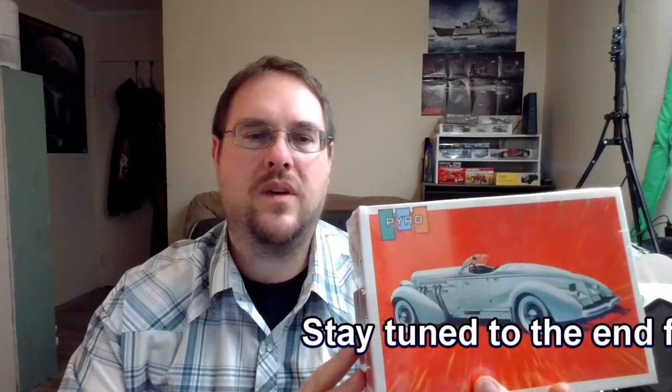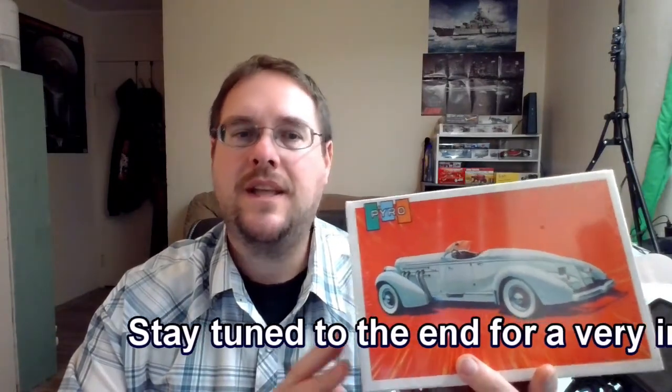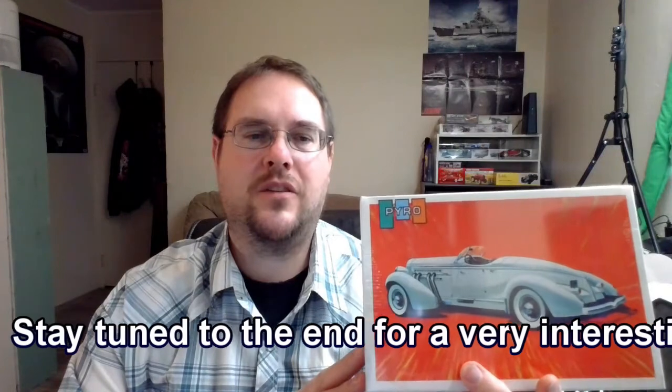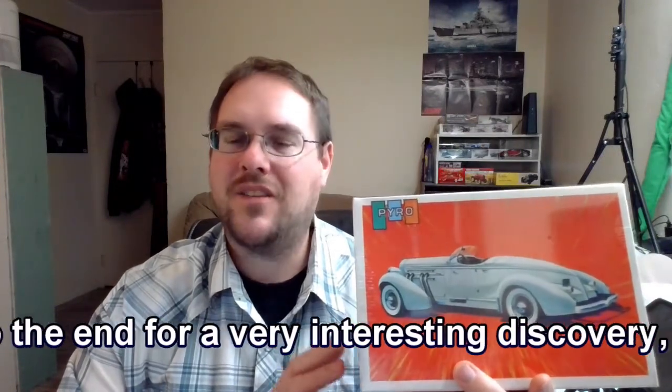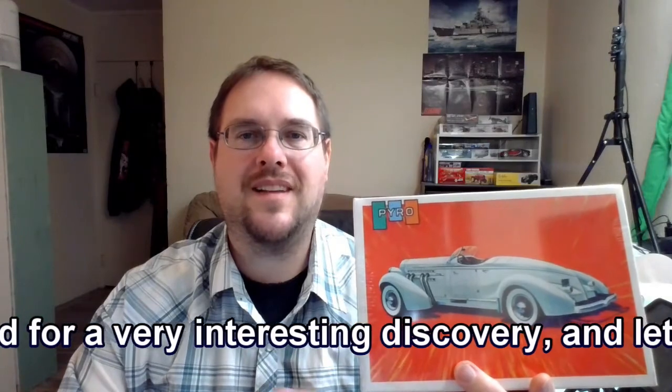I've been waiting to do a review on this kit for a very long time. I purchased this one on eBay — I don't remember what I paid for it, but it was less than 20 bucks. I'm very excited to own this kit and more excited to open it up and build it, so we will be checking out what's inside today.